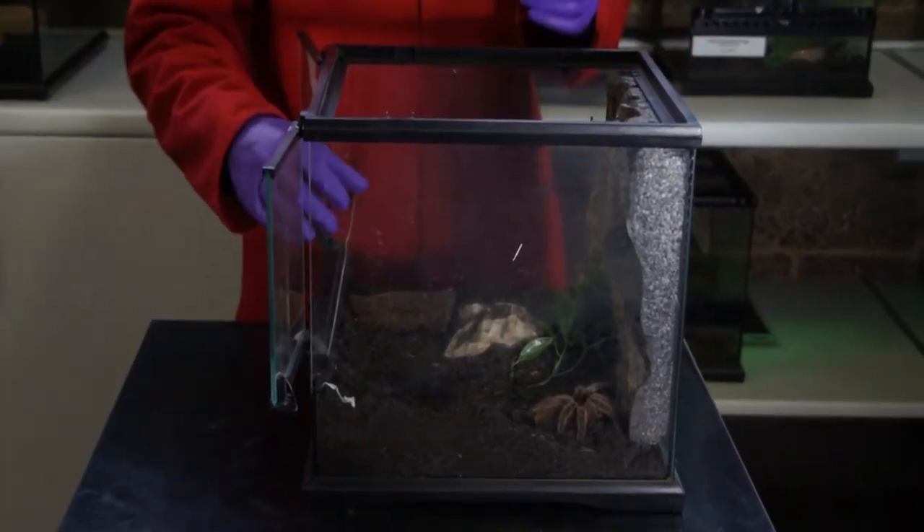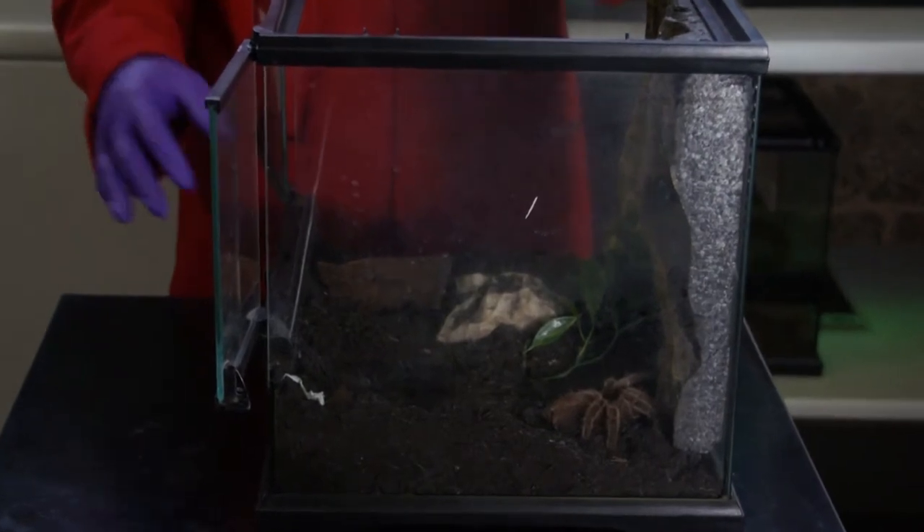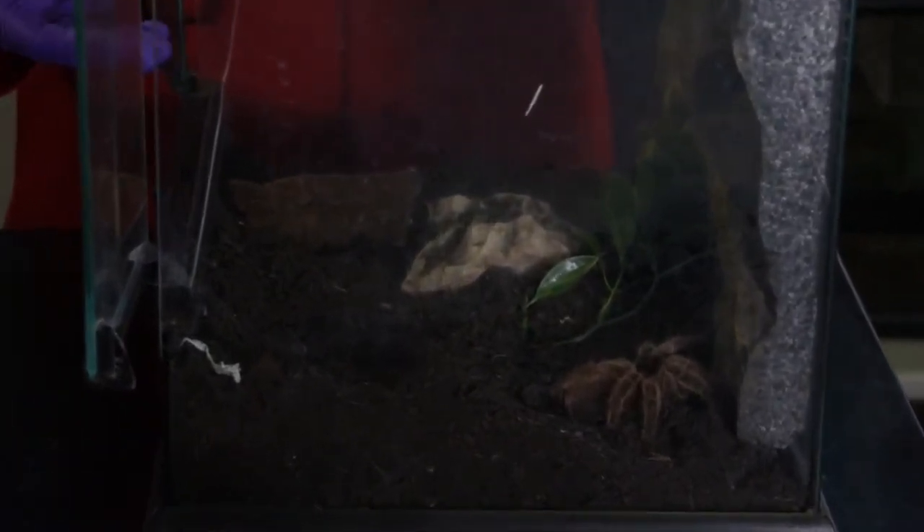I've already removed some of the items from the enclosure to make sure I can get suitable access to our tarantula, and I'm going to place one of my hands in. What we do to encourage the tarantula onto the hand is we'll just stroke down the back and also slightly the legs. We're not going in and picking it up — we're getting it to encourage it to actually come onto our hand. That's what's important.